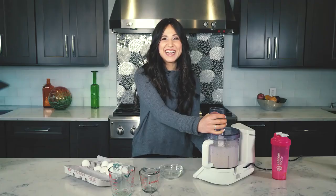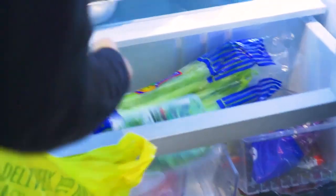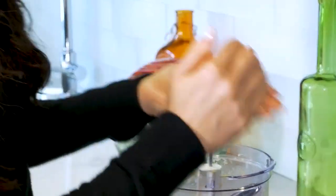Hi, I'm Rory of Full & Free. I'm a health coach, recipe developer, and busy mom. I want to show you that healthy food can be delicious, quick and easy, and fit into your lifestyle without missing a beat.